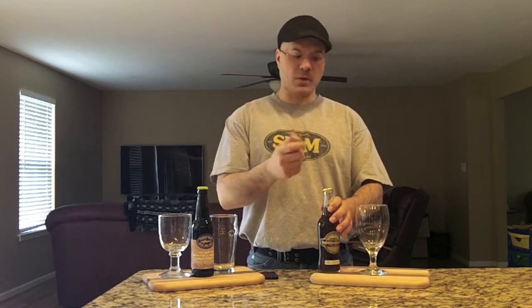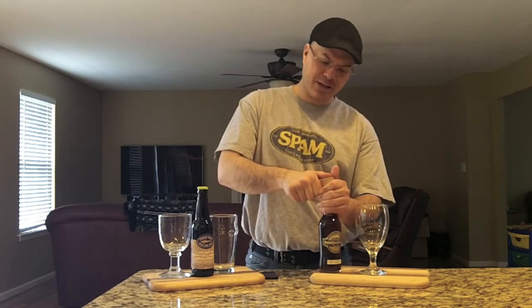Anyway, not to digress too far — 7.4% ABV and only 16 IBUs on this one. Let's get a taste and see what we've got.